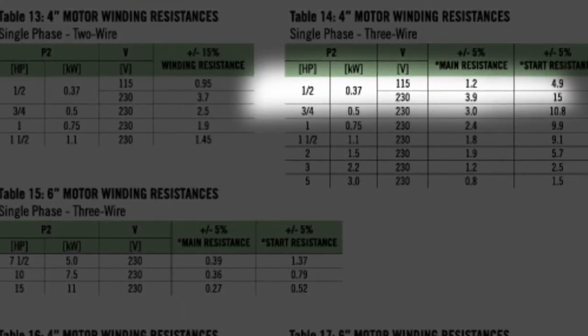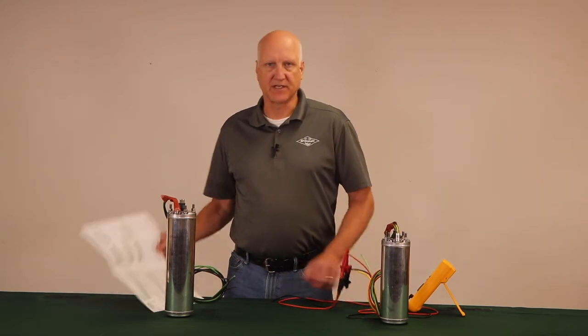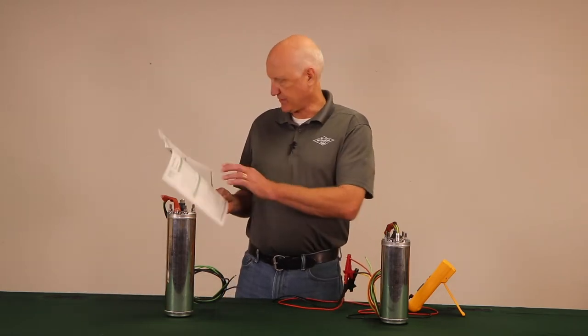On three-phase motors, repeat the same testing, checking all leads. Measure the resistance of the yellow, red, and black line to line for all three combinations. Again check in your IOM manual — this one is on page 17.